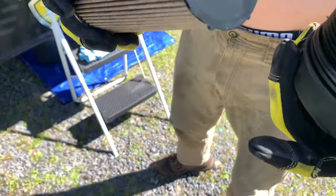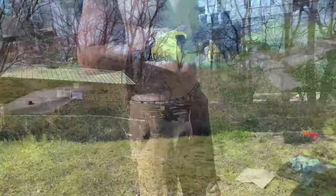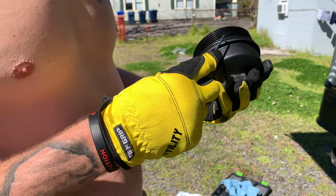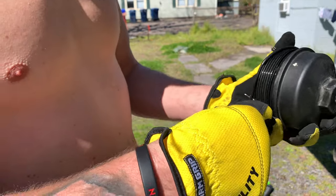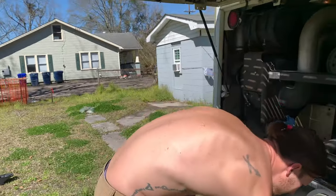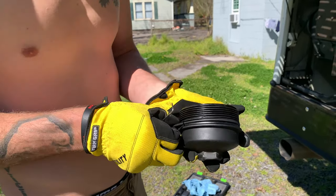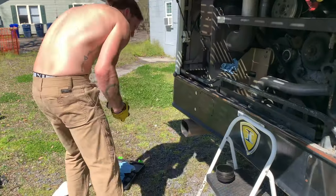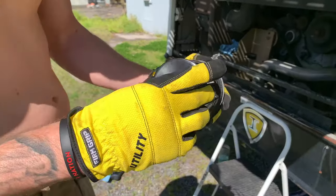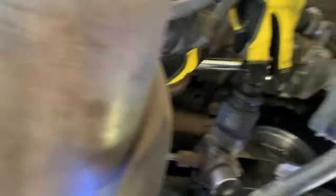You can see some of the algae buildup in there, so hopefully this is going to be our issue. We got one of these little pick tools from Harbor Freight for about six bucks — just enough to get that old gasket, the O-ring, off. Then we get our new O-ring back on, and the filter just snaps right into that little hole. That's it. Now we'll take off that strainer.